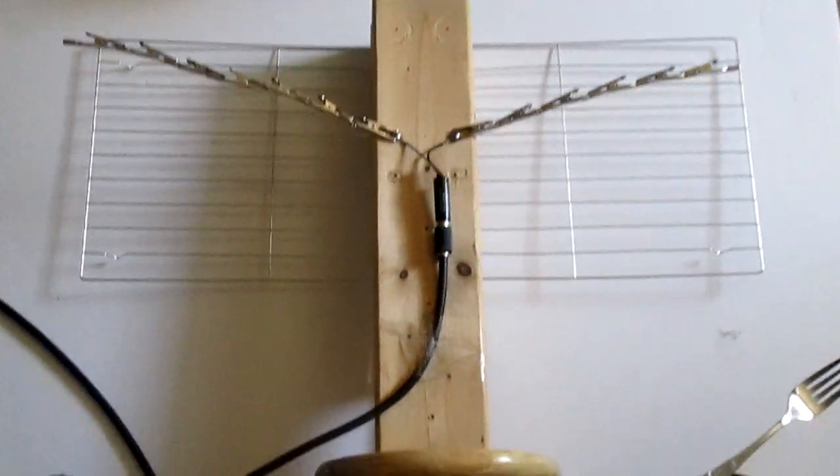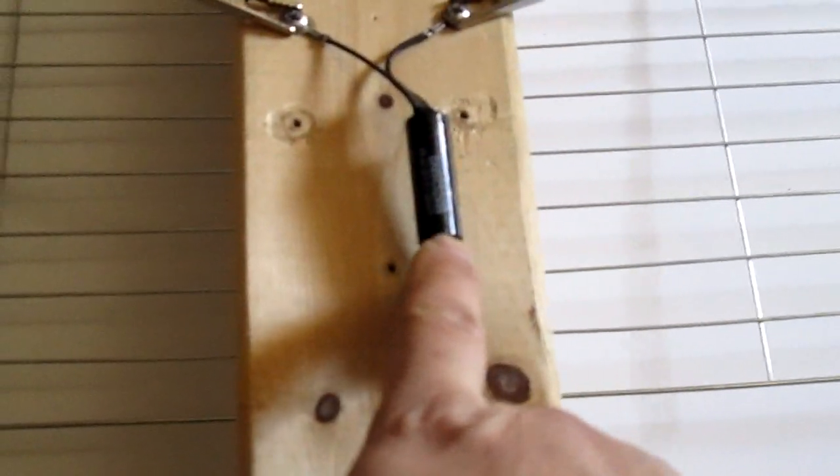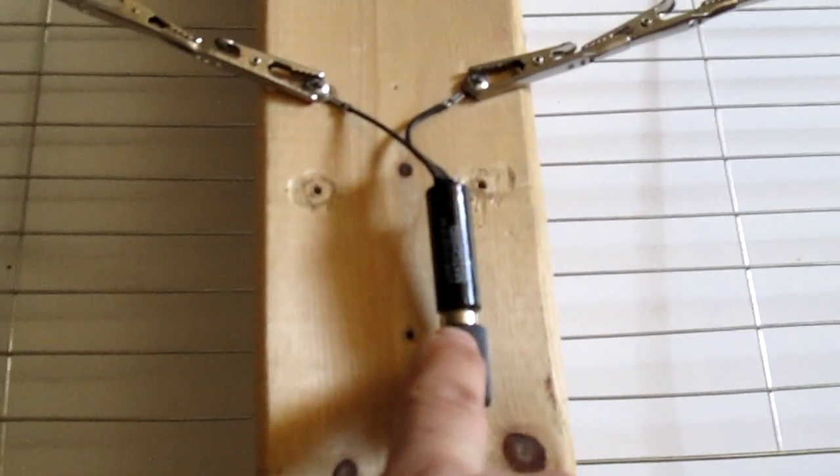It's pretty easy and simple. What's really important about this is you are going to need a balun. This is like $2. And then I got a bunch of roach clips.